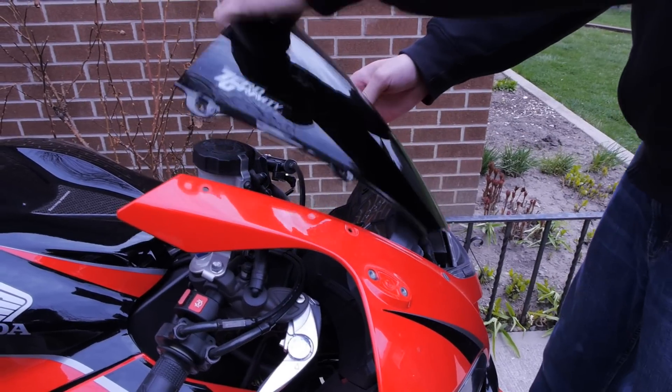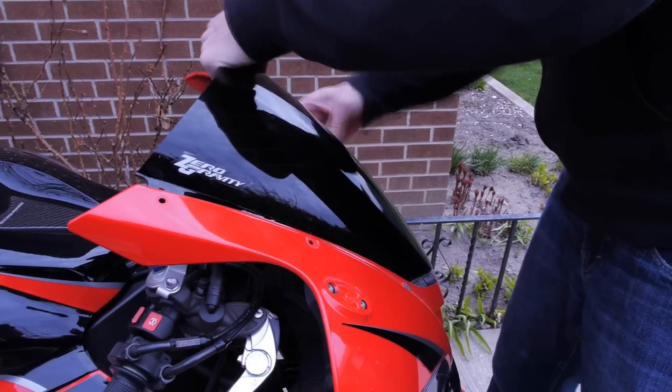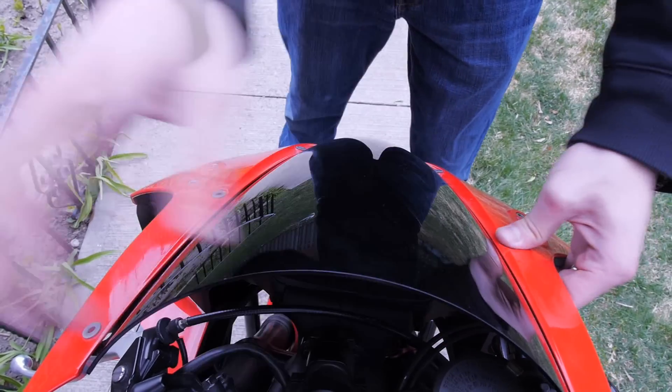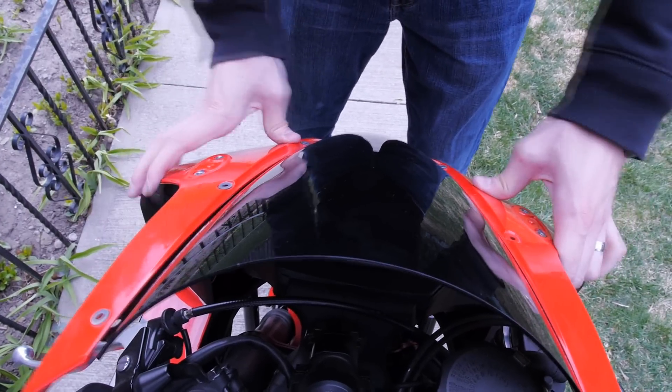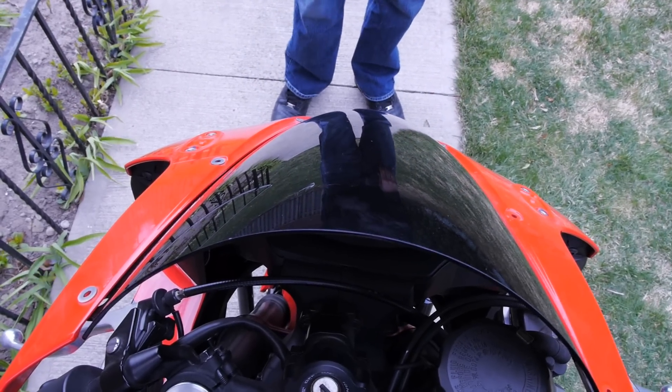Now just pop the windscreen in and place it into spot. Here's another angle of me just trying to pop the windscreen in — you can hear the popping sound. You'll know when it's in because it'll be nice and secure.